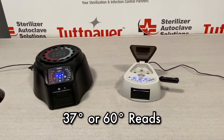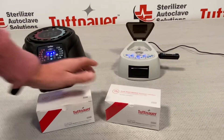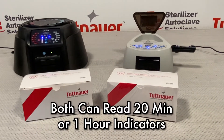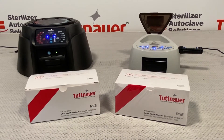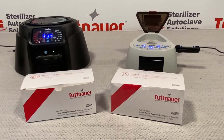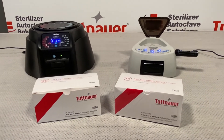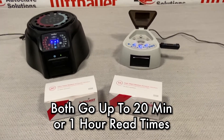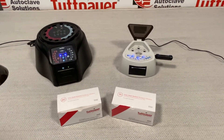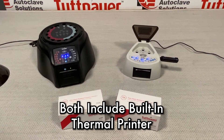Both are available in 37 or 60 degree reads. Both biological readers are capable of reading either a 20-minute or 1-hour indicator available through Tuttnauer. These indicators work with any type of steam sterilization. Each reader can work at 20-minute or 1-hour read times, and when the results are finished, an included thermal printer prints out a receipt of the test results.